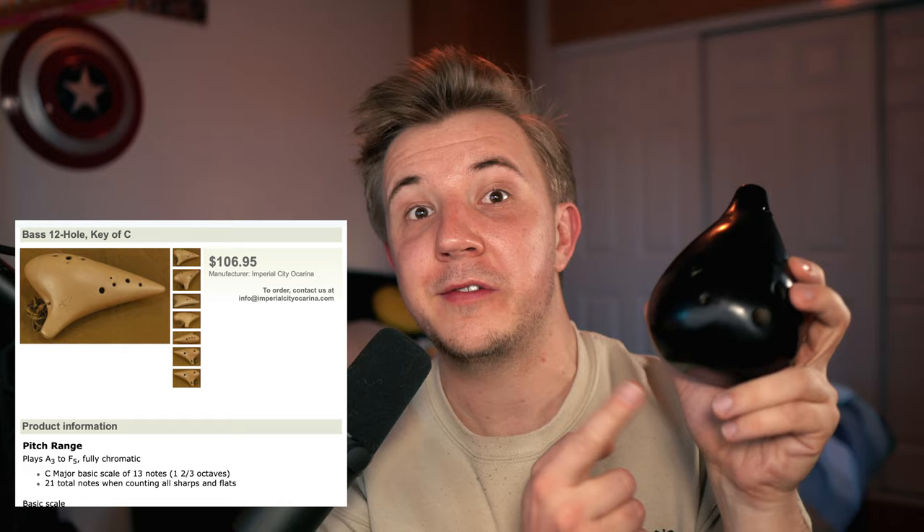Even Imperial City, arguably one of the most affordable makers out there, charges more for their Base-C ocarina at $106, though it is a 12-hole transverse rather than a 6-hole pendant. Price and aesthetics are fantastic on this ocarina, but how does it sound? We'll compare it with my Imperial City triple Base-C, since those are the only two Base-C ocarinas I have. So I'll do a scale and a quick song.